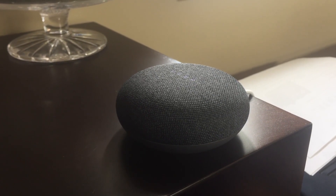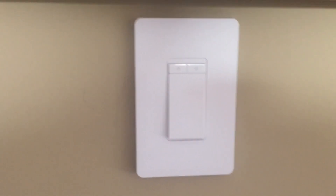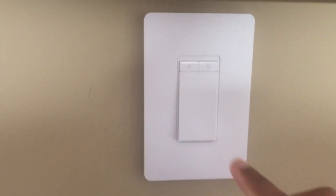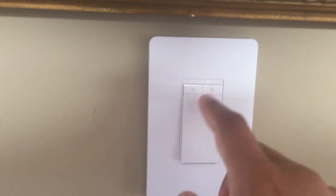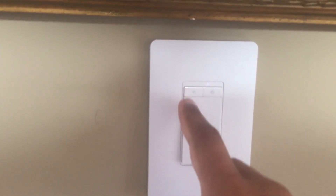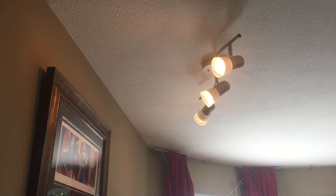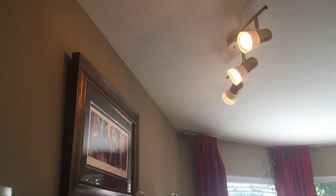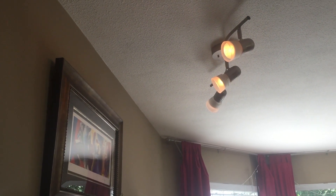A couple more quick things you can do with the switch: you can actually predetermine, before you turn the light on, how bright you'd like it to be. You can see the display moving back and forth, and when you turn the light on it'll already be set to that level. Then you can manually operate it throughout and just shut it off.